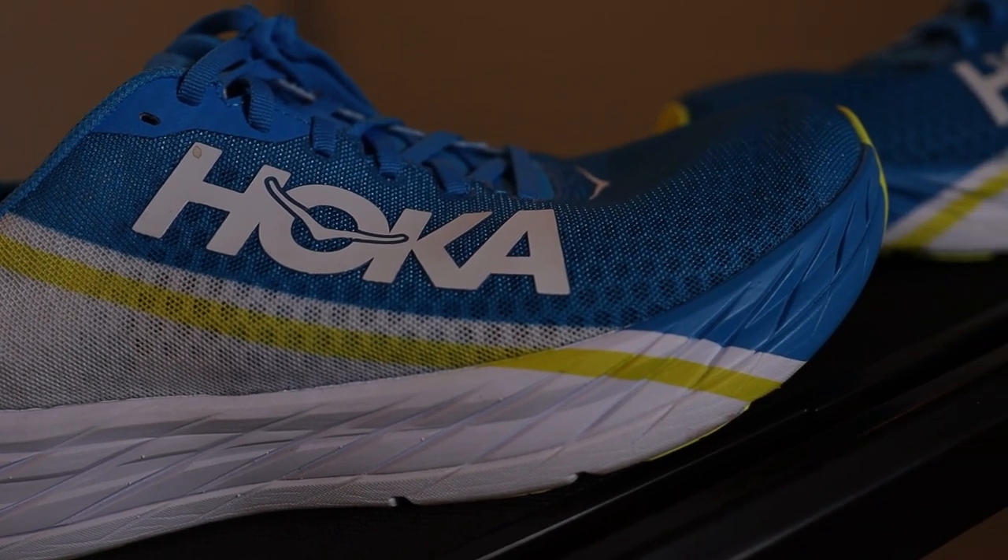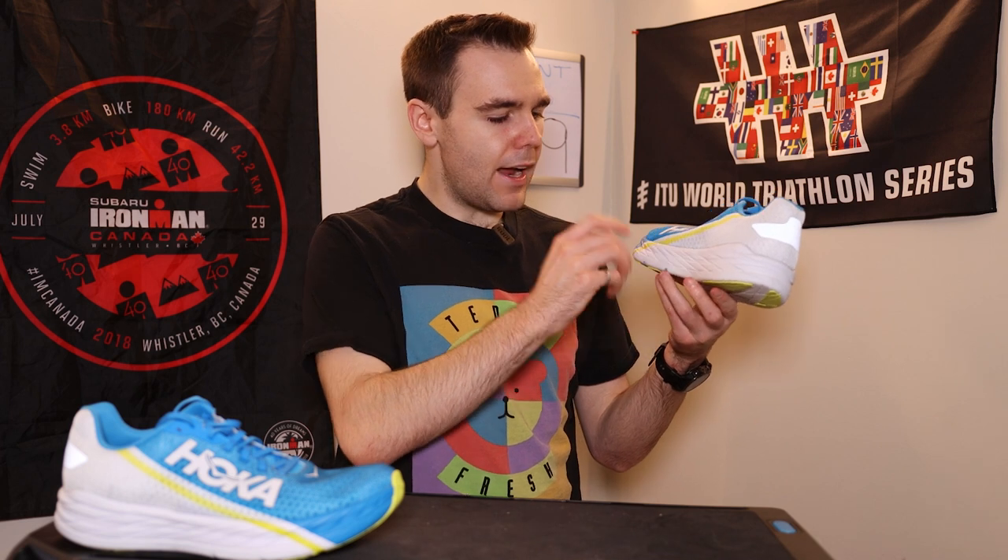The Rocket X is sporting a 1 millimeter carbon fiber plate right down here. You can kind of see the groove — I would assume it's sandwiched in there. I was watching a Forsyth Dean Runner video on this shoe as well, and he had the same thought that this cutout right here is where the plate is. It makes sense to me. If someone from Hoka is watching, I'd really appreciate it if you could confirm or deny our suspicions.